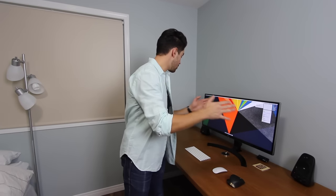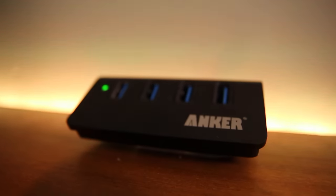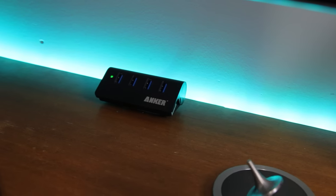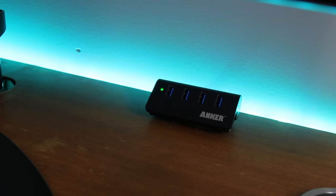Obviously there's no MacBook on the desk, so you're probably wondering how I use portable hard drives or USBs. The way I solved that was using an Anker USB hub. All four ports are USB 3.0, so I get pretty quick transfer speeds — nothing astronomical, but it does the job just fine.